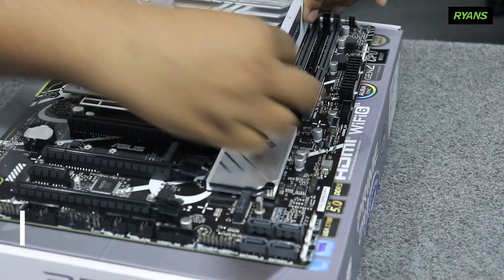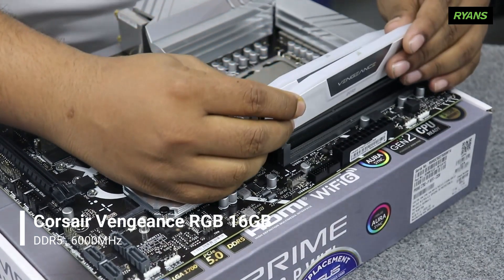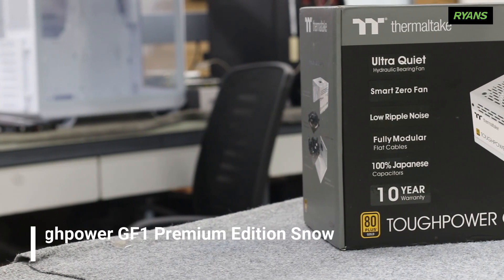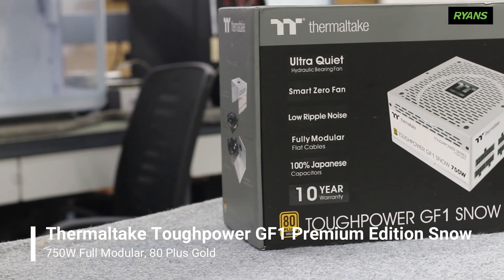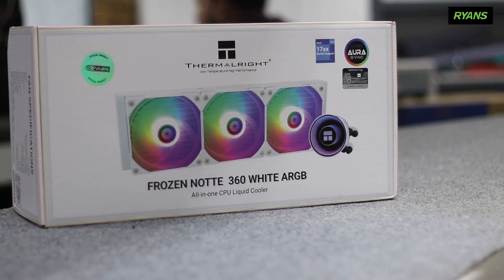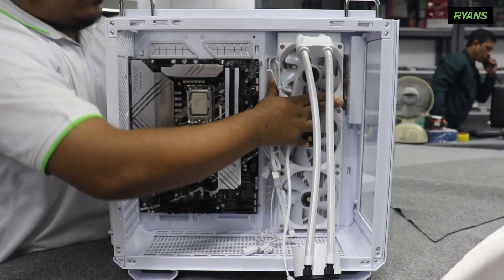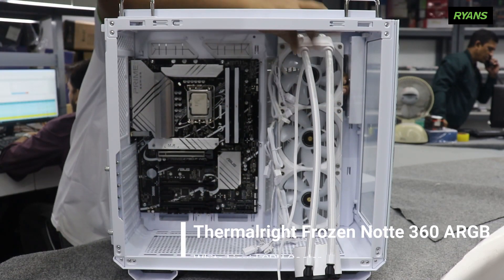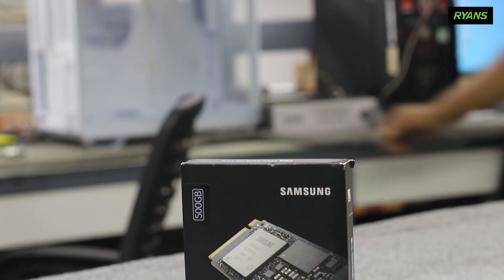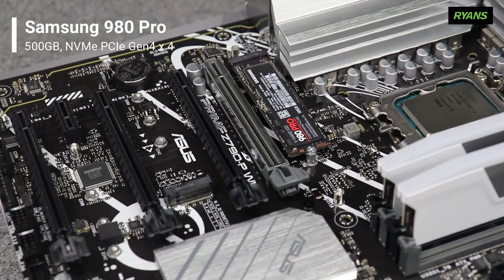We have two RAM slots. We have added the 880 MHz, and we have a PCIe white build. We use the 80 Plus Gold certified full modular power supply. We use the i9 processor to handle the rendering power. There is a thermal solution as well. We have Samsung 980 Pro Gen4 SSD.